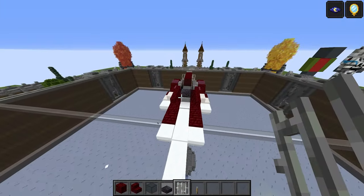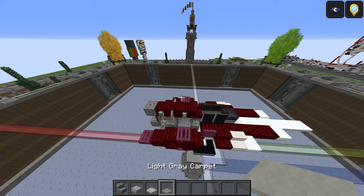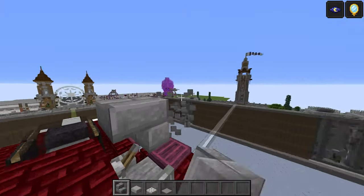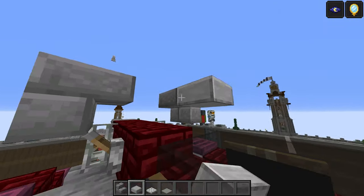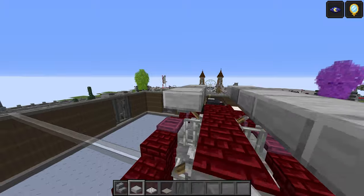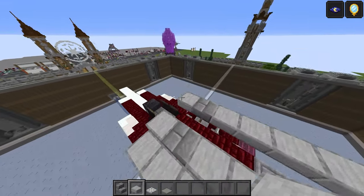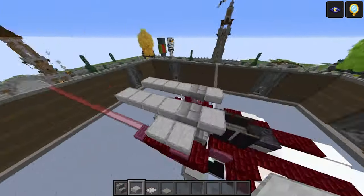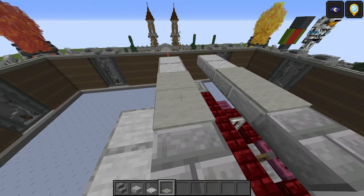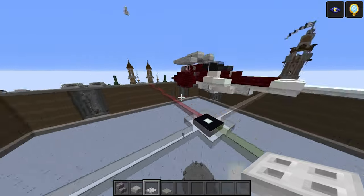For the guards on top you need stone brick stairs, smooth stone slab, iron trapdoor, and light gray carpet. Put a stone brick stair upside down on each side, then a top-half smooth stone slab on either side. Do one, two, three, four on the back on each side, then three bottom-half slabs on each side. Add light gray carpet one and two, then iron trapdoors one, two on each side. That does it for the guards.